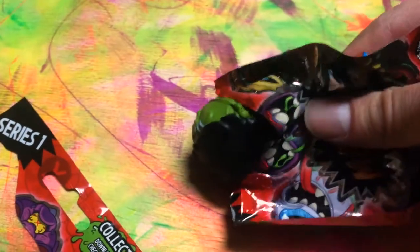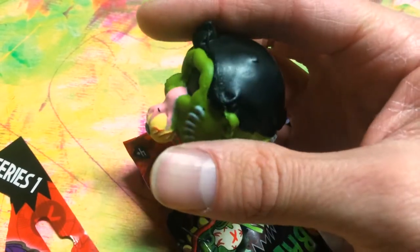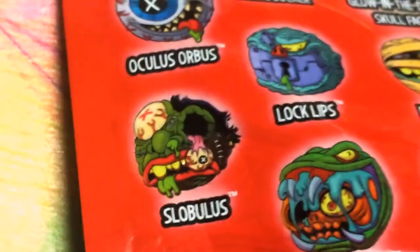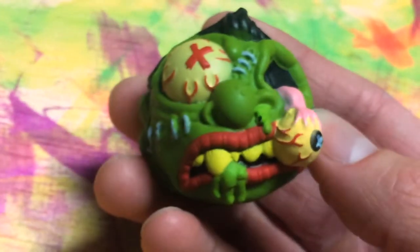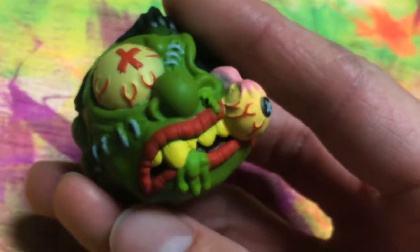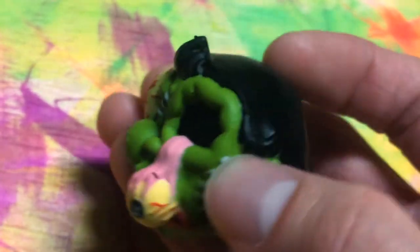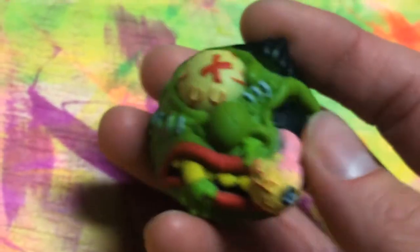Looks like we got Slobulous! I think this is Slobulous — you got the little hairdo on the top. There's Slobulous right there; he's got that wacky looking hairdo. Here he is in all his green and gross glory. The eyeball out there reminds me a little bit of some of the newer Boglins. This is awesome — I love the stitching on the side of the face and the little X across the eyeball. He looks gross and cool at the same time. This is exquisite.